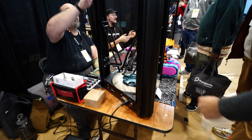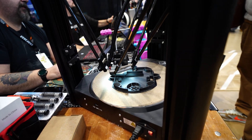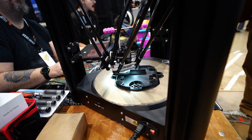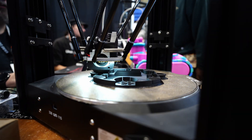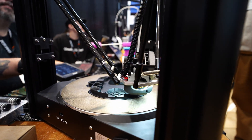I haven't modified anything other than putting a different spool holder on top. Man, that thing's a monster. It runs Klipper. This is your control board — does it include that? Yes.